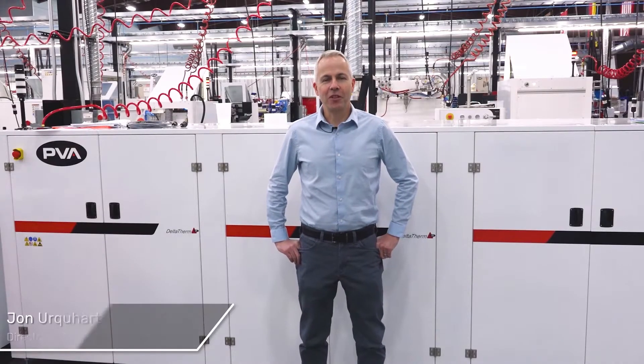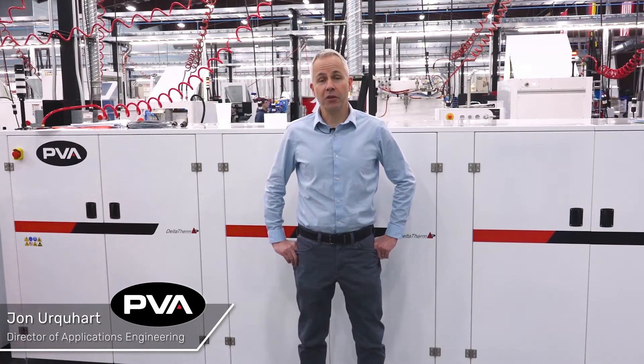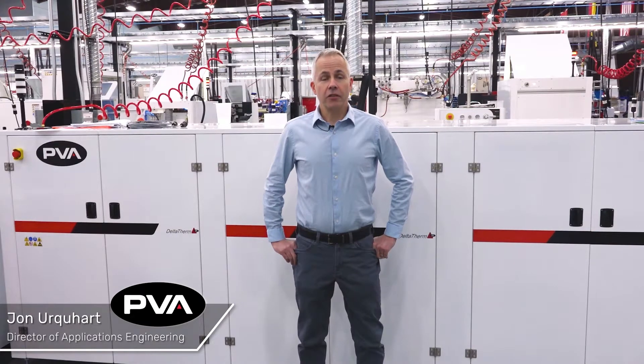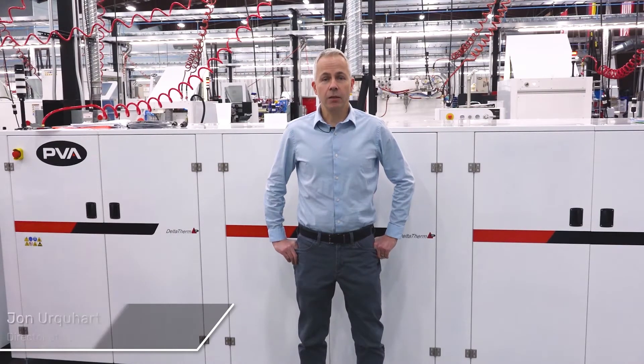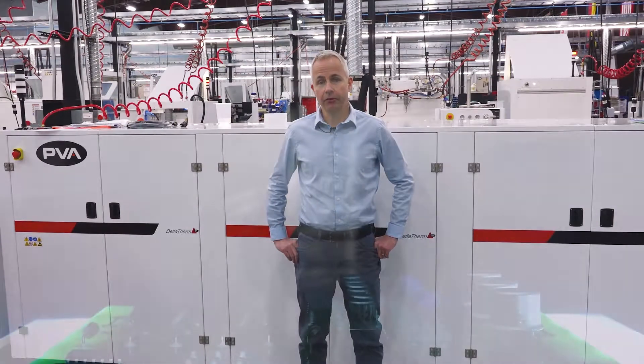Hi, I'm John Rickard from PVA with today's pro tip. If you're still experiencing bubbles in your final coated assembly, the curing process may be a contributing factor. Understanding the drying characteristics of the coating and implementing the appropriate curing profile is key to preventing bubbles in the dried film.